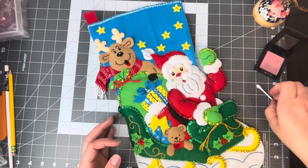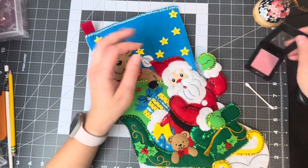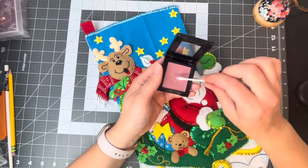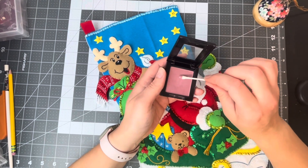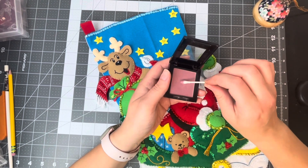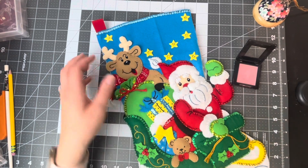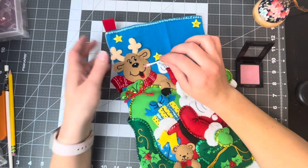Here's how I put blush on. I've had several people ask me about that. What I like to do is use pressed blush — it doesn't really matter what shade, just whatever shade you have on hand. I use a Q-tip, and you can use the reference picture it comes with if you want, but I'm just going to put blush where you would on a person.